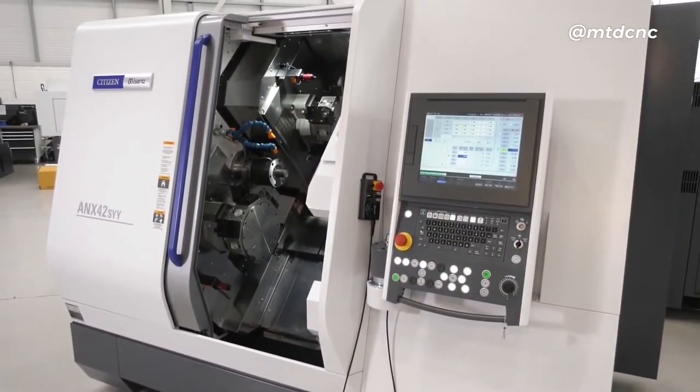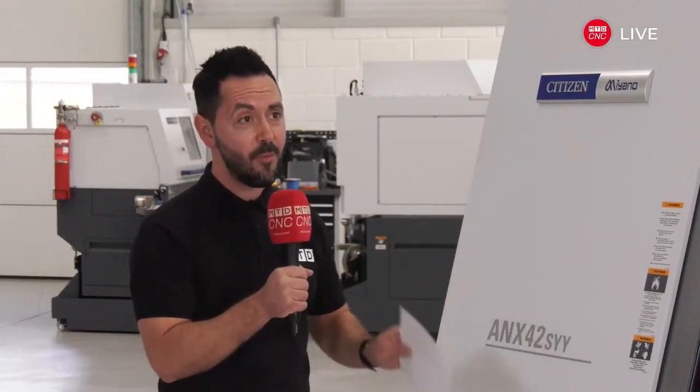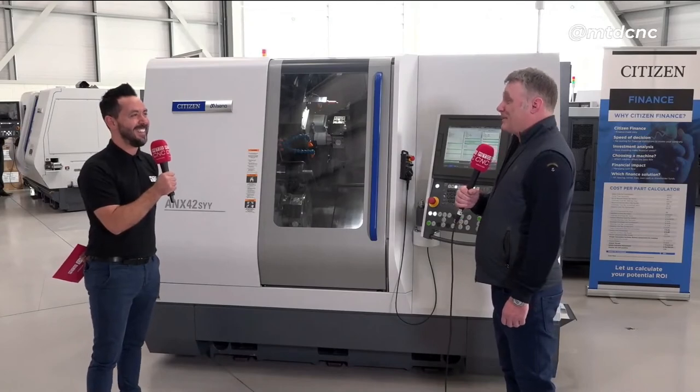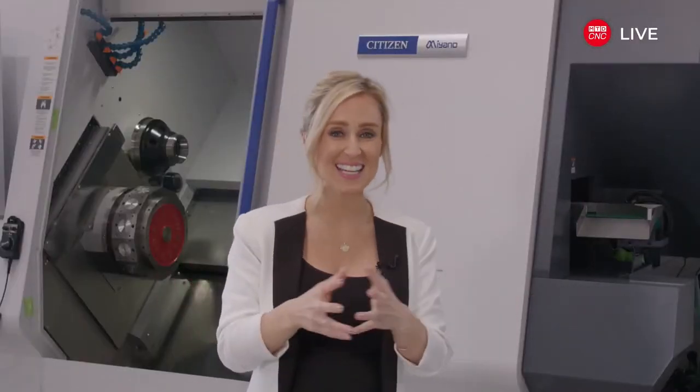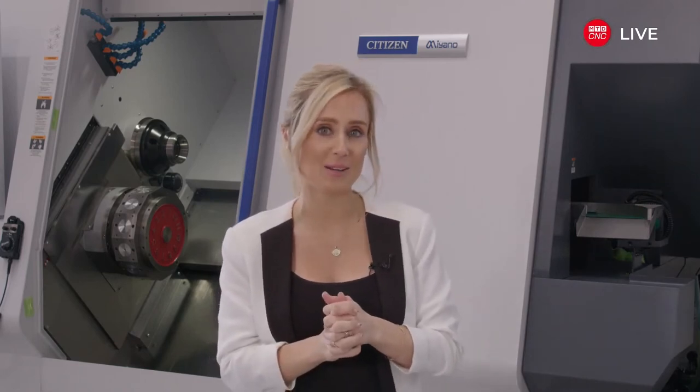My final question to you is, if this purchase is successful, will you buy another one? It all depends on the price — I'll have to talk to them about that. Mark, thank you very much. Another example of Citizen saying their customers are their best salespeople, and we look forward to visiting Davturn once their machine is up and running.